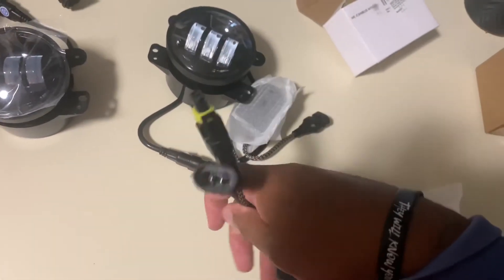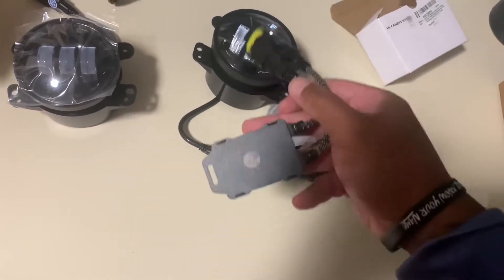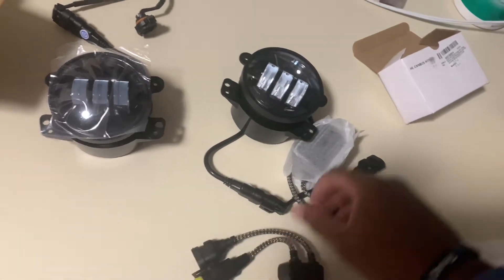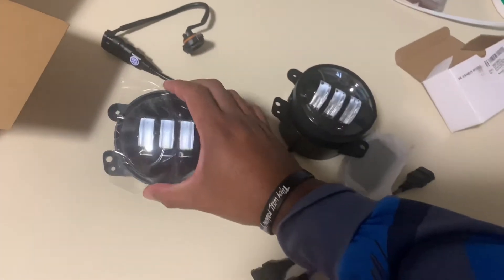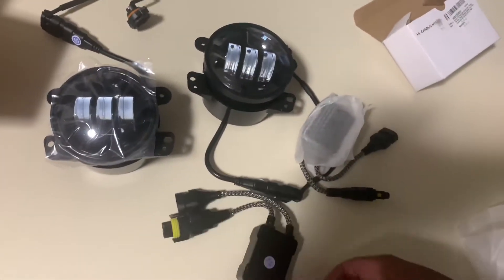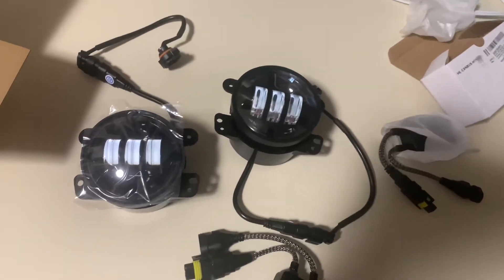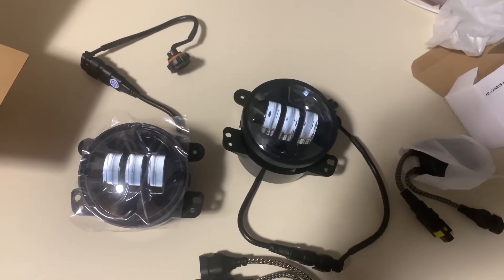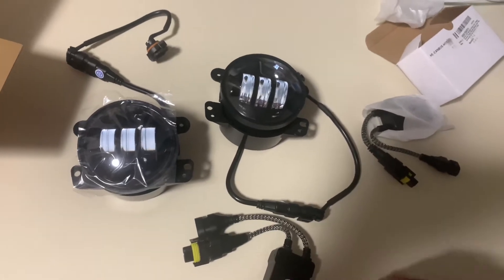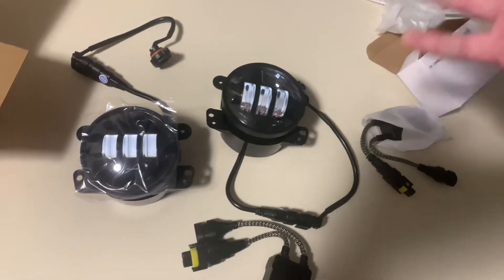Let me see if these will go into the stock setup and make this work. If it does — booyah — I'll have some new heavy duty beastie fog lights. I like the fog lights I have on there now, but you can always upgrade. It's not raining right now so I'm gonna go out there and test them.